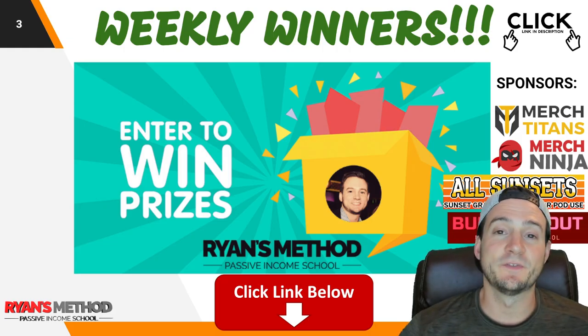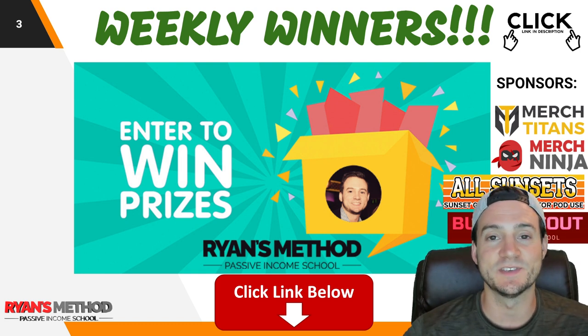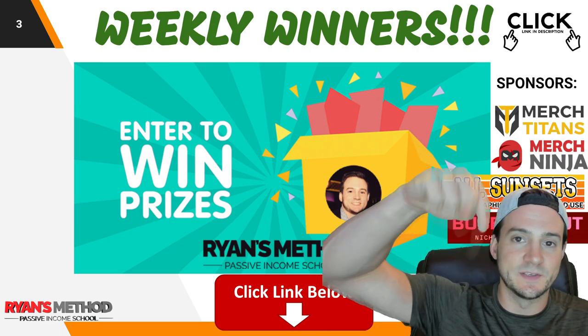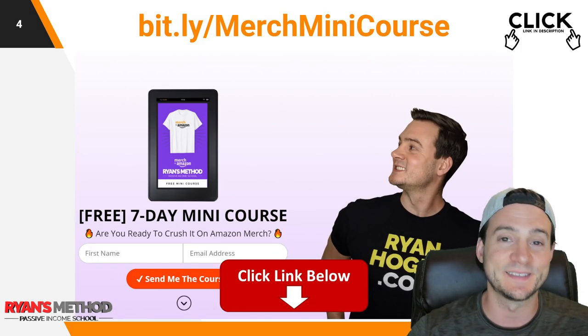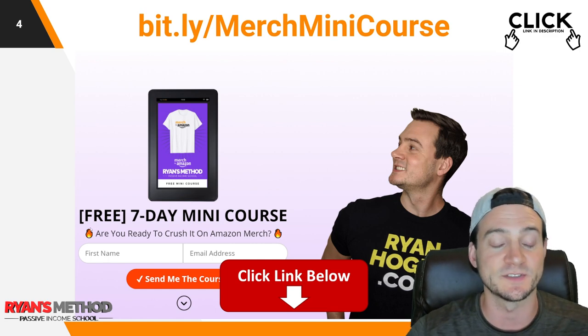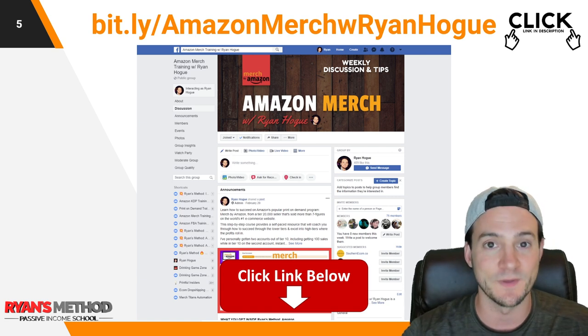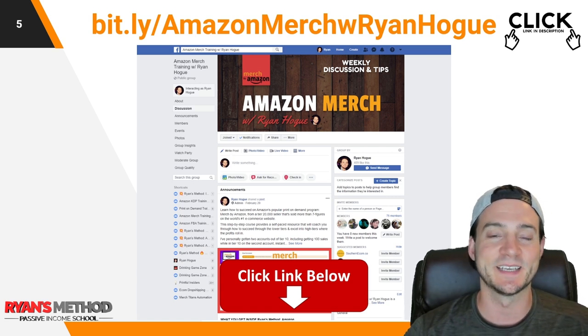Quick reminder: take advantage of the free weekly print on demand giveaway — two winners will be randomly selected and announced this Sunday at Top Five Niches of the Week. Use the link at the top of the description. I've also got a link to my seven-day Merch by Amazon free mini course — just your email address, one lesson a day for a week — and a great Merch by Amazon Facebook group you can join.